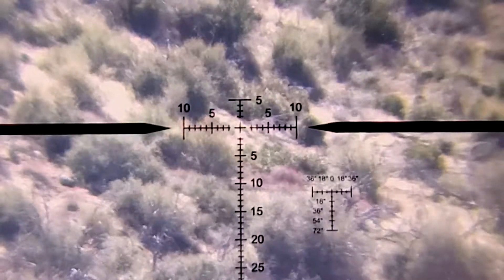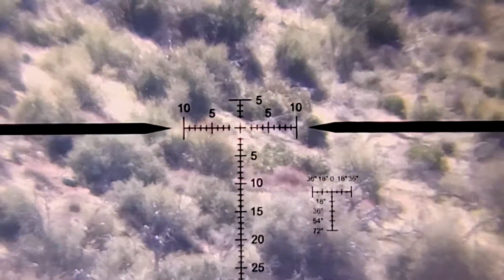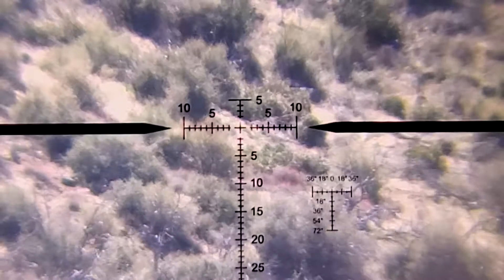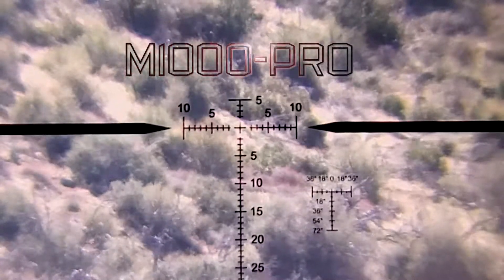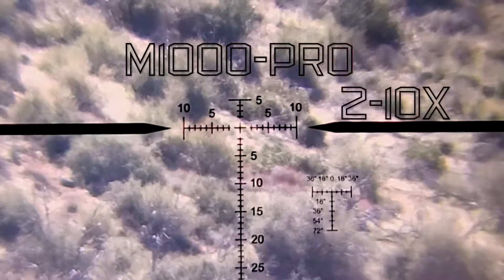Hey there everybody, this is Scott with Hilux Optics. Right now you are looking through the lens of a Leatherwood Art Scope, the M1000 Pro in 2-10 power.